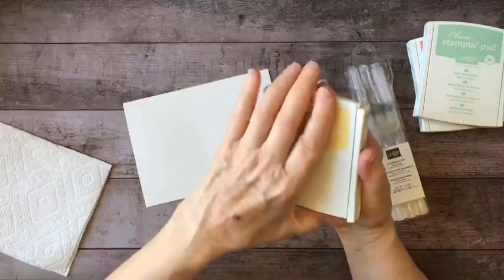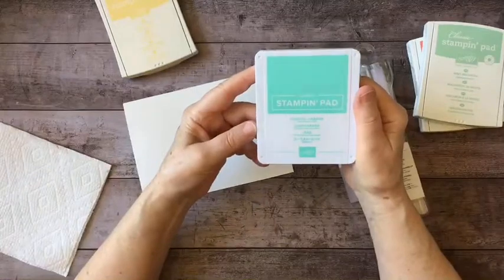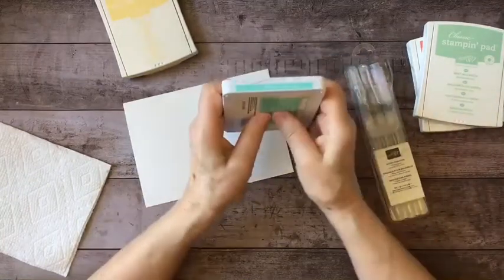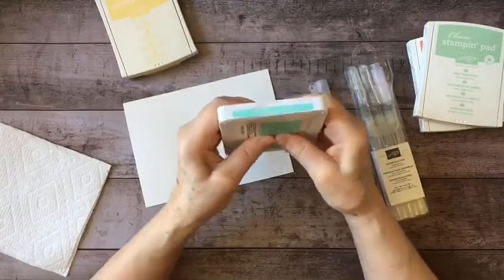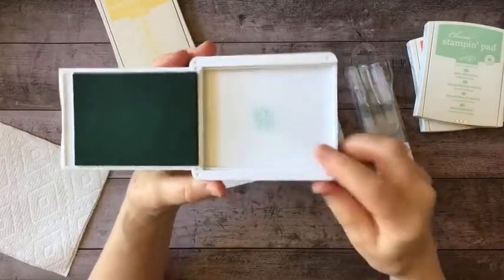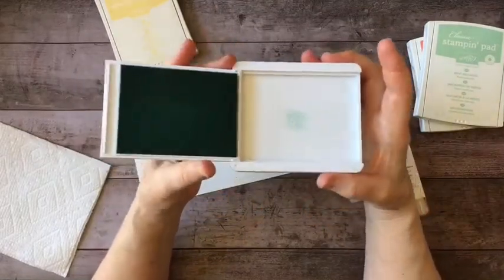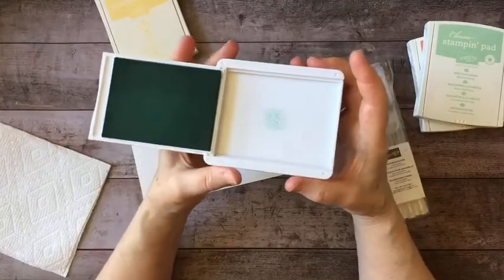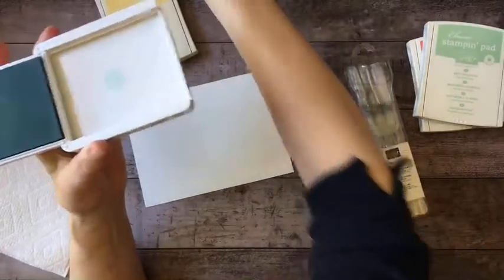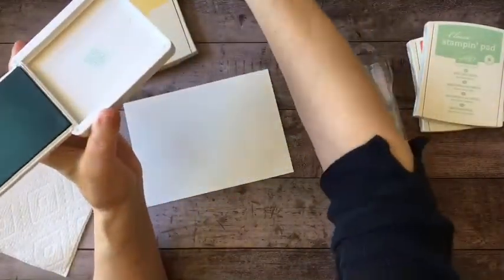The newer stamp cases — this is the Coastal Cabana — no matter how hard I squeeze and pinch that together, I only get a tiny bit of ink. So if you're using the newer stamp cases, you might just want to take your reinker and put a couple of drops on the cover. I think it'll be easier for you.